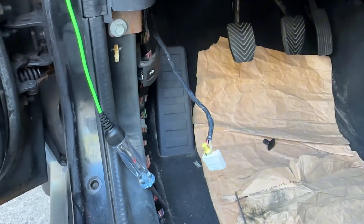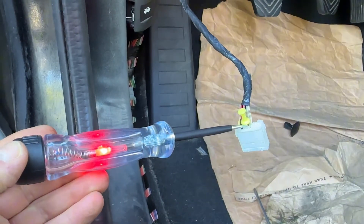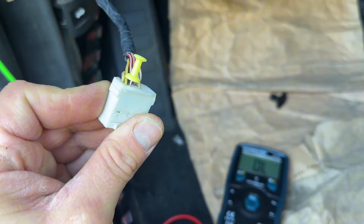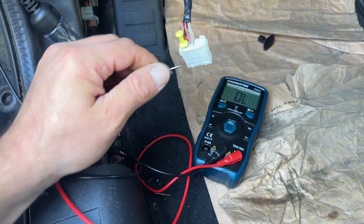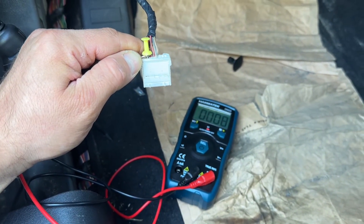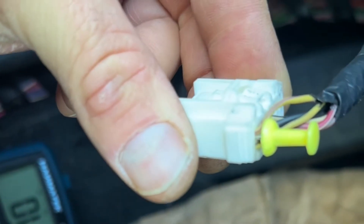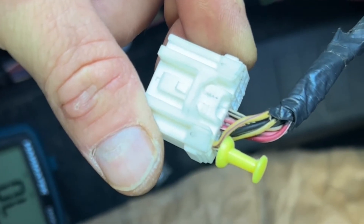Now with the ignition on, we should have power on the pink and gray wire — confirmed. For the ground, we check continuity between a good ground point and the black wire — the ground is good. So we don't have any power issues. We continue with the two control wires: first, the yellow and violet wire, which is the solenoid control wire.